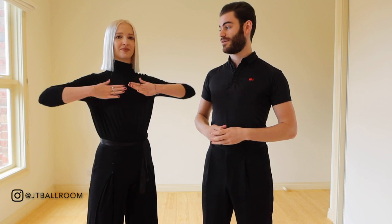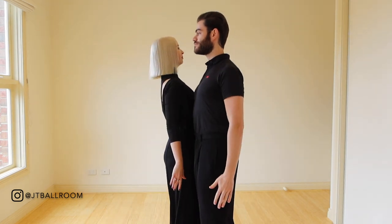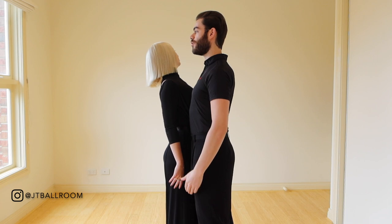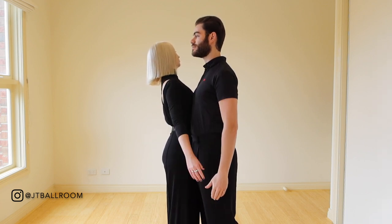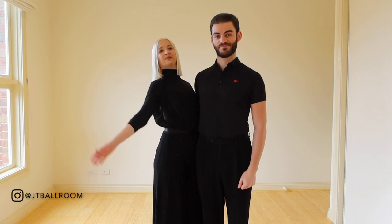Before we get into that, let's discuss some of the common mistakes we see in couples who try to dance promenade position. What are the main differences between closed and promenade position? The shoulder line actually remains the same — meaning my upper body, from my ribs and shoulders, is still facing my partner as it was in closed position. If I turn my whole body when moving to promenade position, this is going to cause big problems.